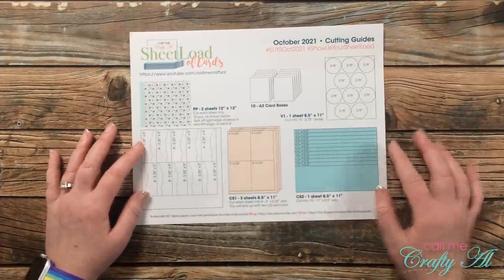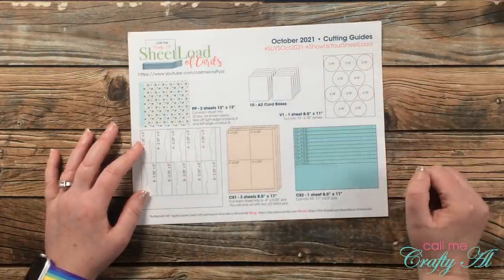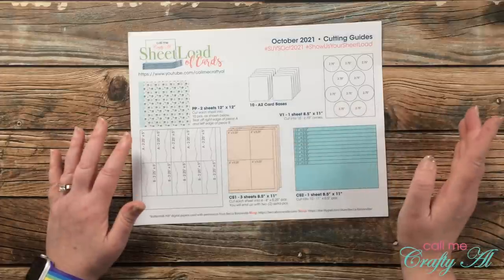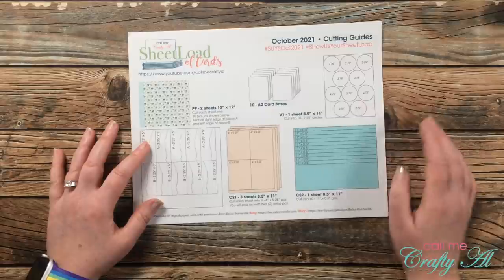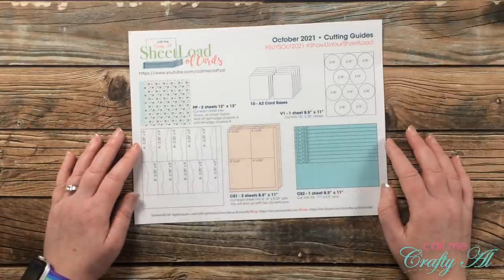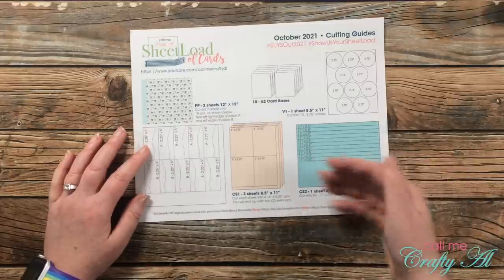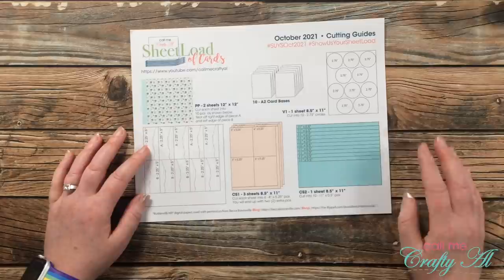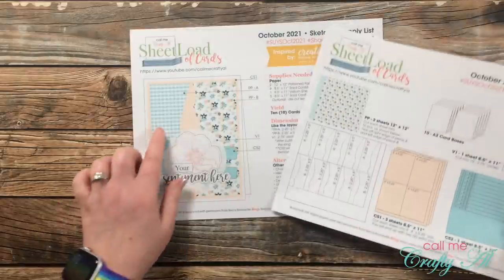Page two has all the cutting diagrams you'll need. It shows your 10 card bases and how to get your vellum circles out of one piece of 8.5 by 11 vellum — though this is a great one to use up scraps of card stock or vellum rather than a full sheet. On card stock piece CS1, it does call for three pieces, but you'd actually get 12 if you cut four pieces from each, so you can just stop after you reach 10.